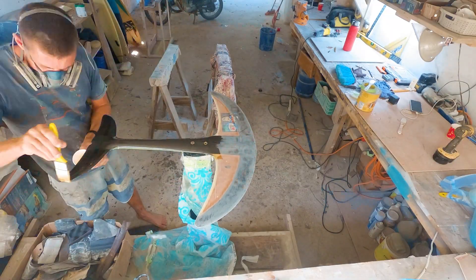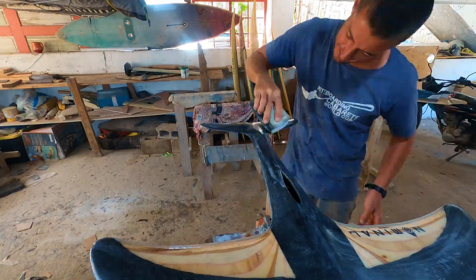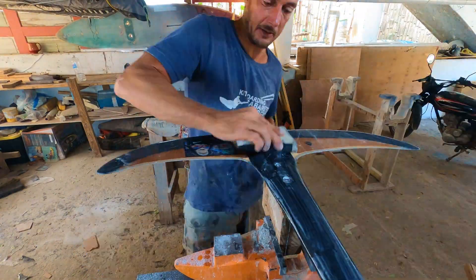Finally, I hot-coated both sides of the foil with epoxy and wet-sanded everything using 220 to 600 grit sandpaper.